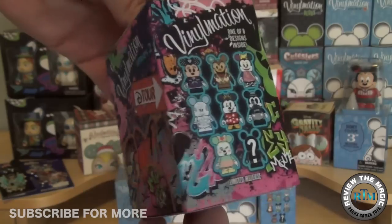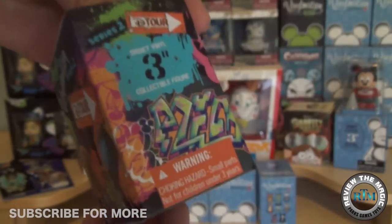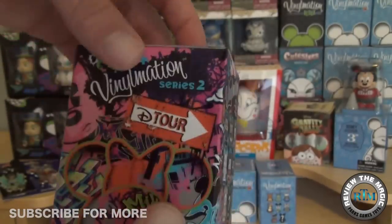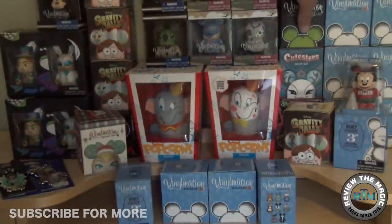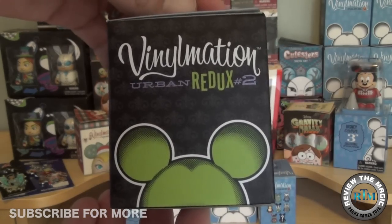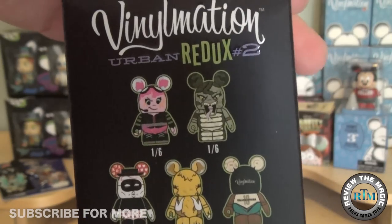We picked up a couple of blind boxes of the Detour Series 2 — absolutely love this set, love the designs. We're going to unbox two of them for you, not in this episode but coming up later this week. Also, subscribe if you're not a subscriber.